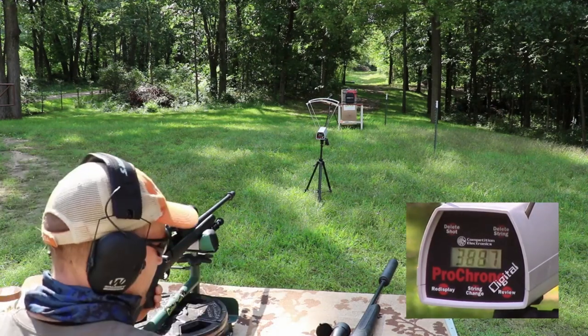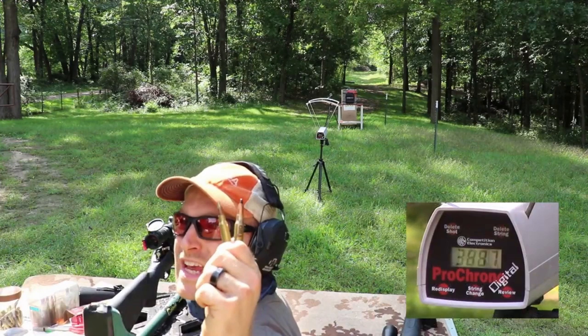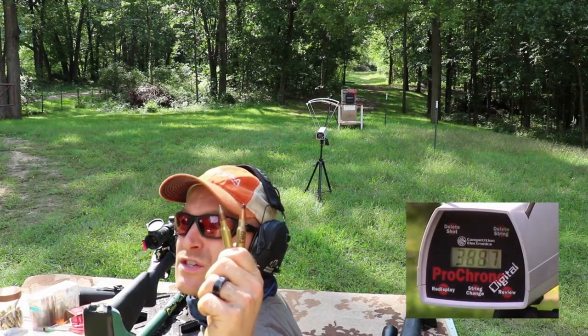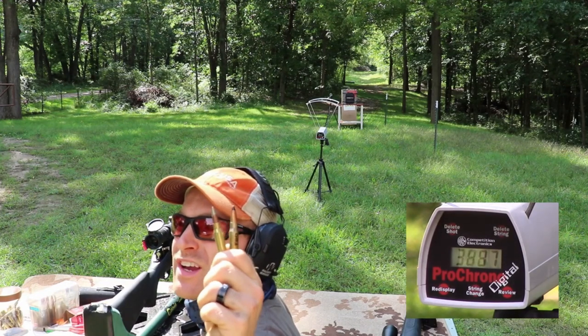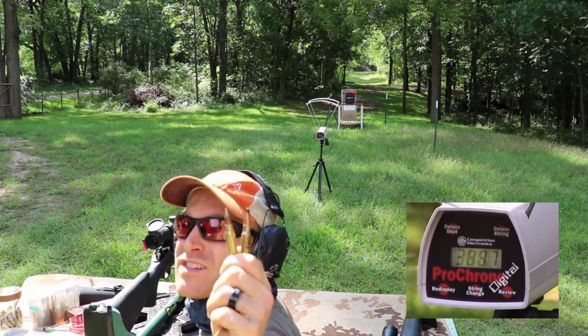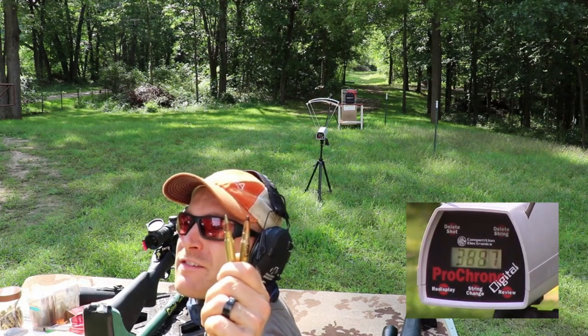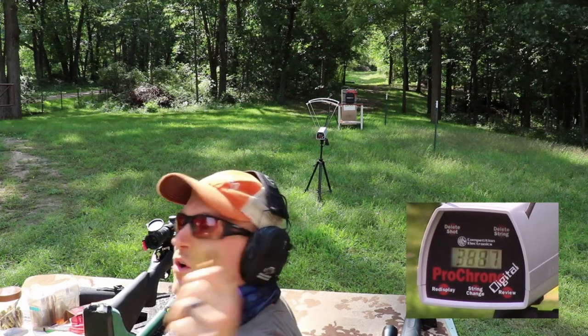Now our .308 threats: the P80 black tip has a steel core, and the M80 A1 is 130-grain with an exposed steel penetrator tip. Rockwell hardness on the M80 A1 is right around 52 on the C scale; the P80 was over 59 from what I recall.